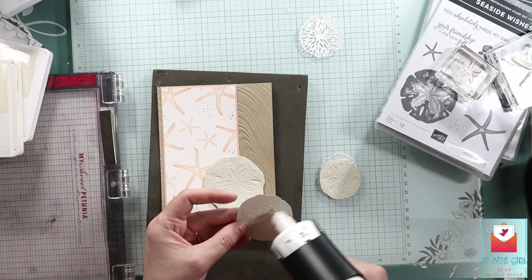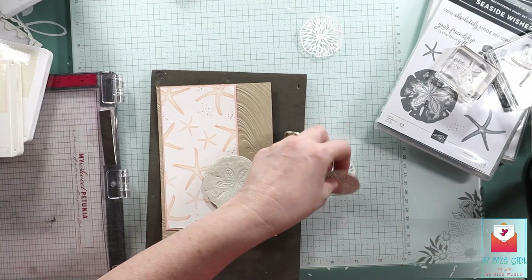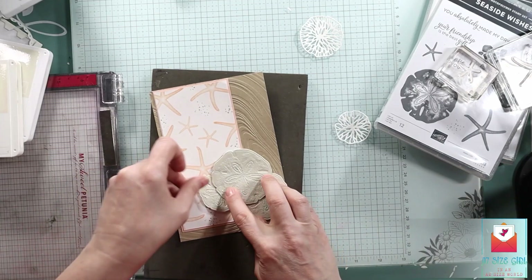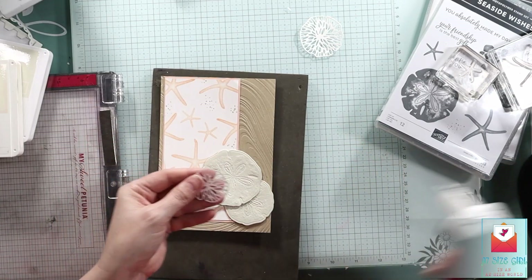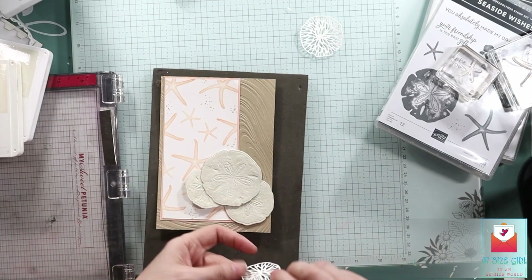I'm going to use some of this liquid glue to place my sand dollars down. I'm doing some tucking, and that's why I only put adhesive in the middle — because then I can tuck where I want to. And I'll just make a little cluster here. I don't know what these other shapes are supposed to be — I don't think they're supposed to be sand dollars.